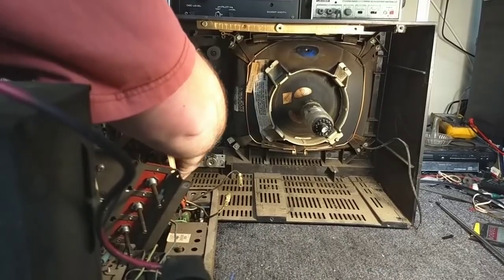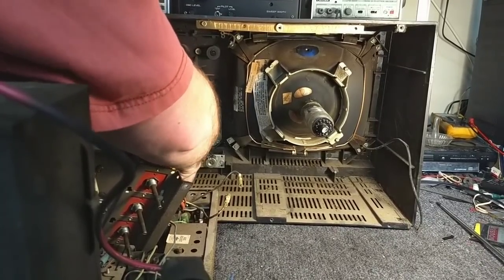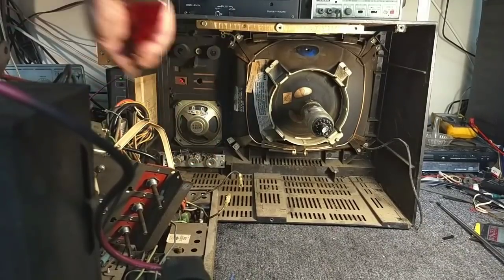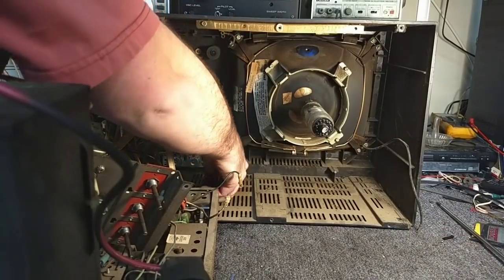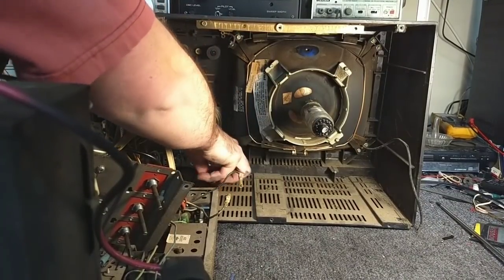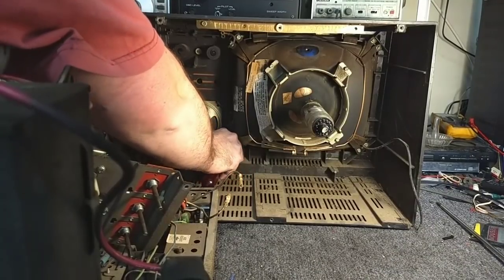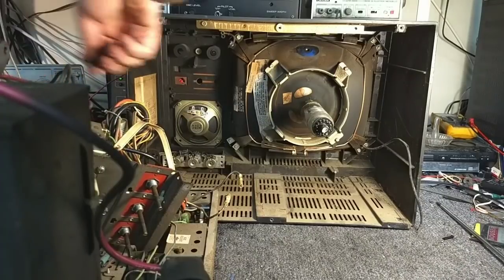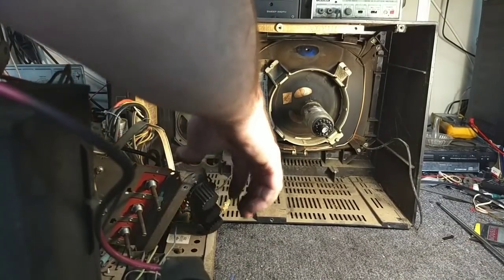I love the accumulation of filth in here. This is really something else. I've got nicotine glaze and a crust of many years. But I'm not about cleaning the cabinet right now. All right, so the control panel's out, so the entire chassis — let me lift it out of the way so I can get the cabinet clear.